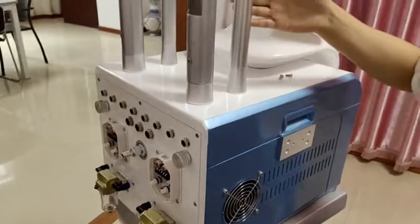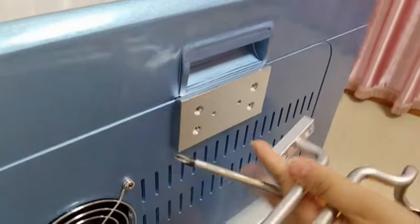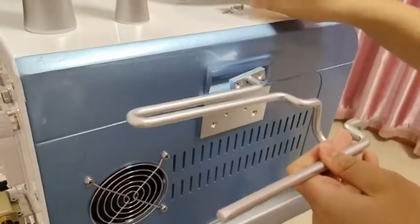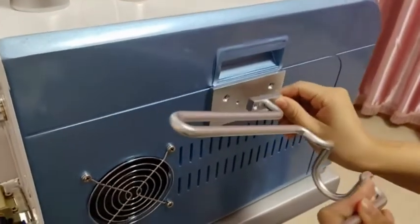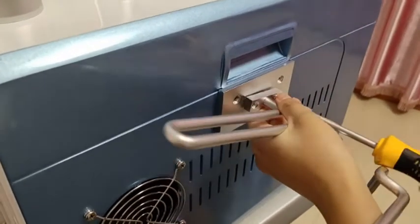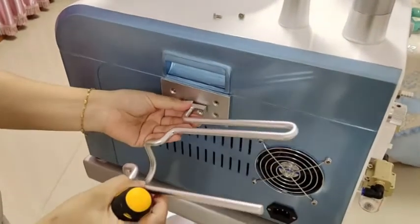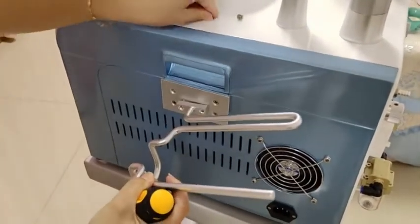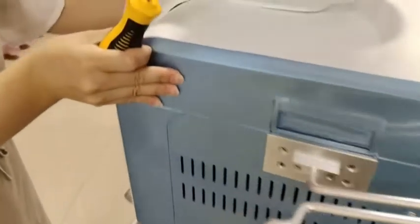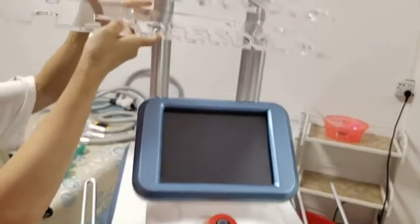The second step is to connect the holder. Connect it this way — here and here — and this side faces up. The other side is connected the same way. Both sides are the same.